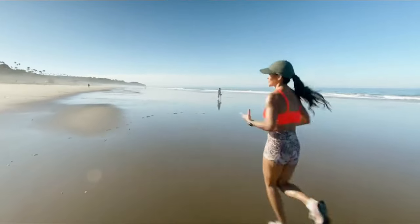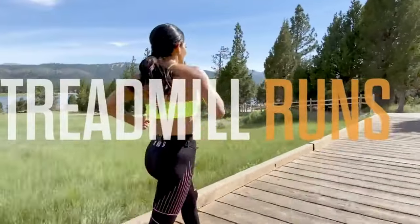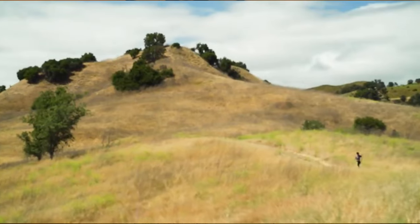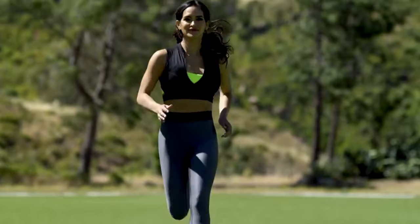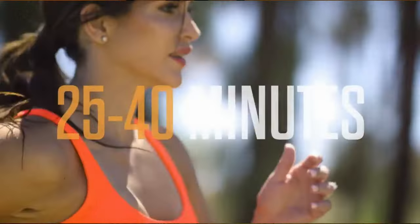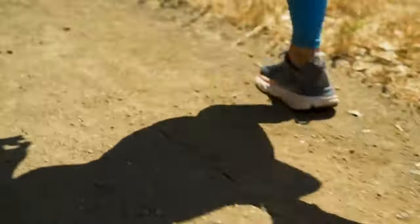Idalis shows you how to train the right way and even how to run correctly — yes, there is a correct way to run. This program is not only going to transform your body, but also get you to crush a 5K run. It's like a two-in-one. Throughout this program, Idalis encourages you to set your own pace, with a perfect balance of resistance training followed by running drills that gradually progress. The aim is to get you fitter and faster by a clever mix of running and lifting, for five days a week, for around 40 minutes a day.